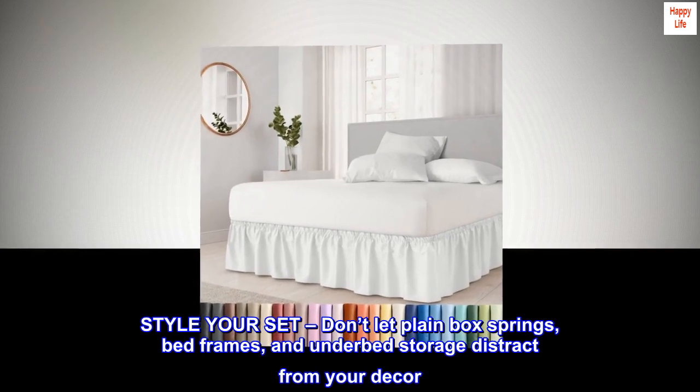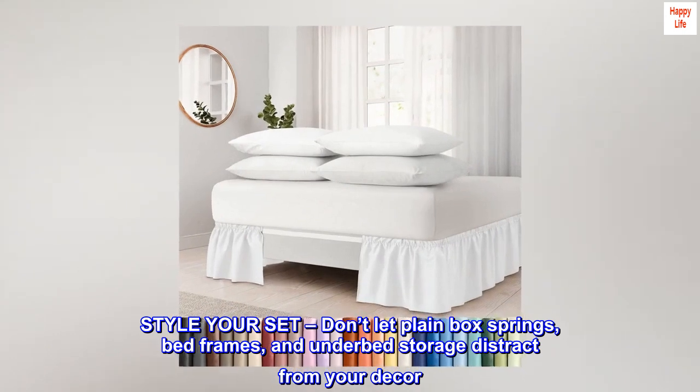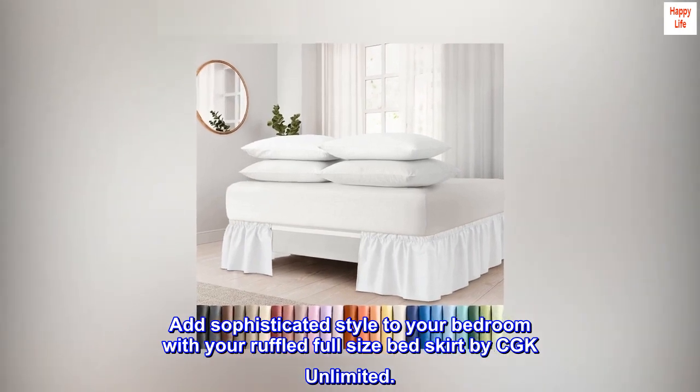Style your set — don't let plain box springs, bed frames, and underbed storage distract from your decor. Add sophisticated style to your bedroom with the ruffled full-size bed skirt by CGK Unlimited.